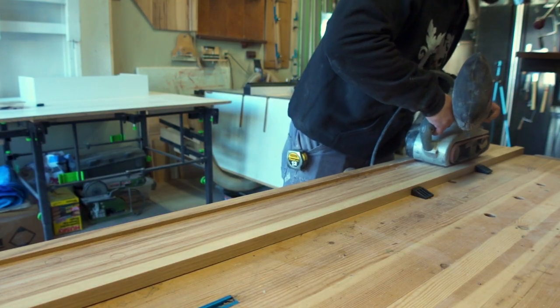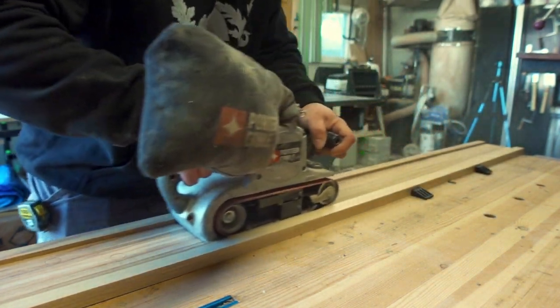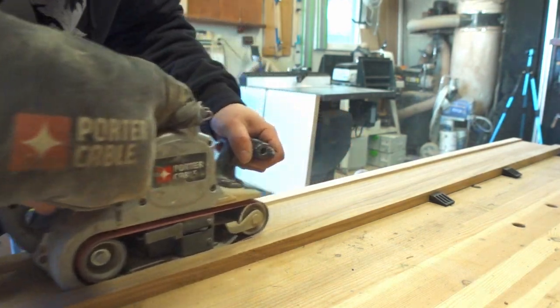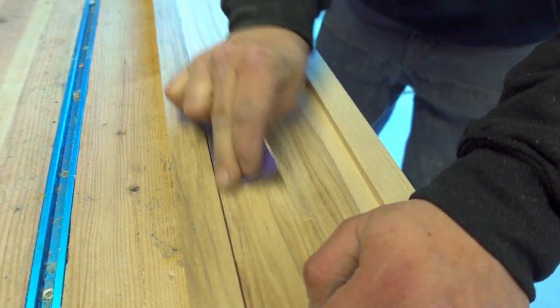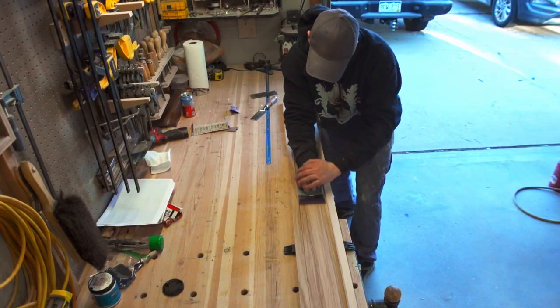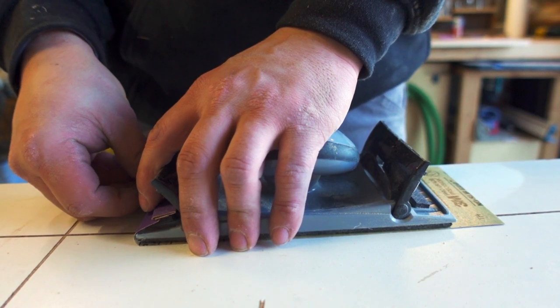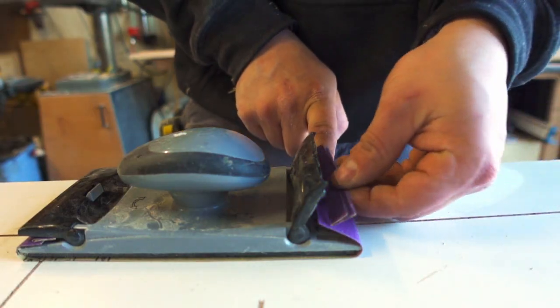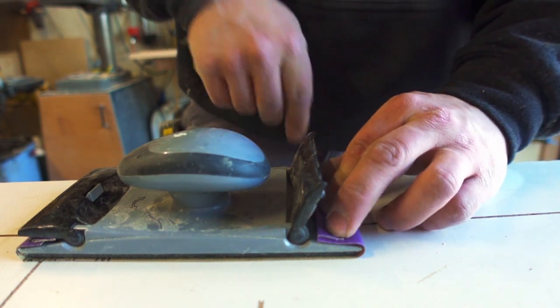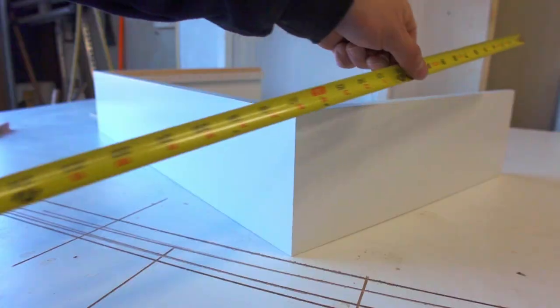It's time to sand the profile and get rid of any tool and burn marks. The belt sander makes quick work of this, and I can move to hand sanding and card scraping for final detail work. Sanding tip: if your sandpaper has trouble staying clamped in your sanding block, you can take smaller pieces of folded-up sandpaper and compress them in the clamps — this tends to hold the sandpaper much better.